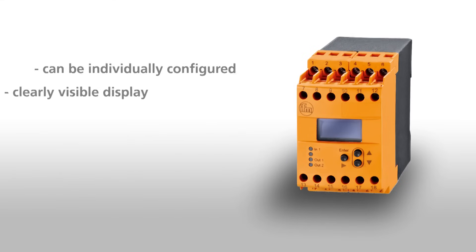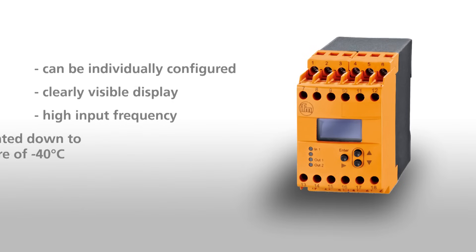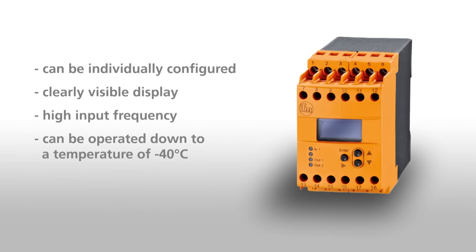The DD2503 speed monitor is a powerful application solution for your speed monitoring application. It can be individually configured, has a clearly visible display, has a high input frequency, and can be operated down to a temperature of minus 40 degrees Celsius.